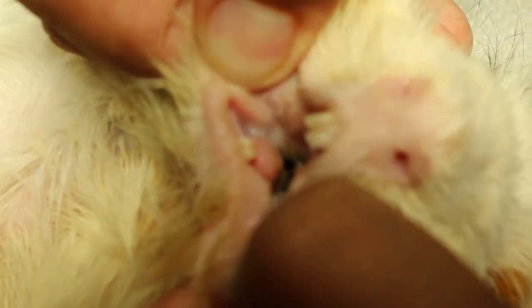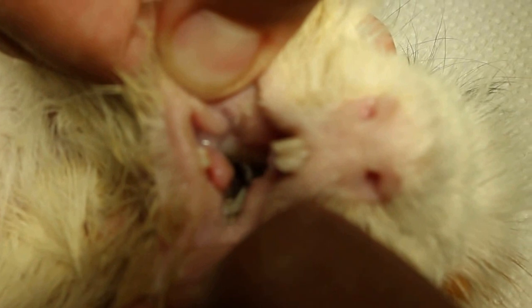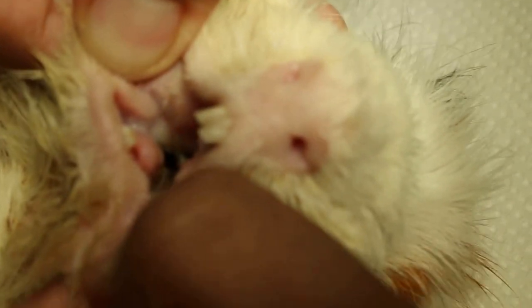This molar spur is from the right lower molar. So if you don't clip the molar spur, then this guinea pig will not be able to eat properly.